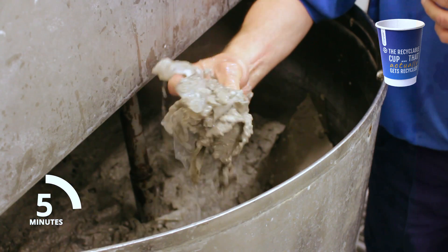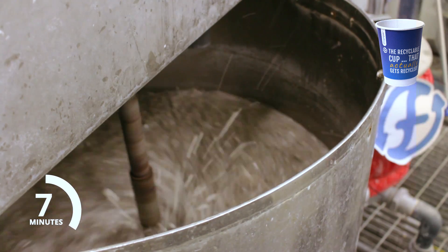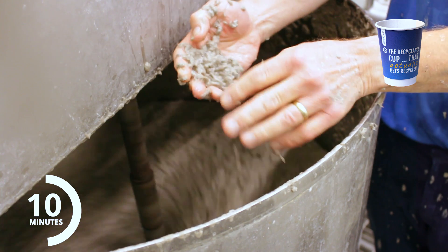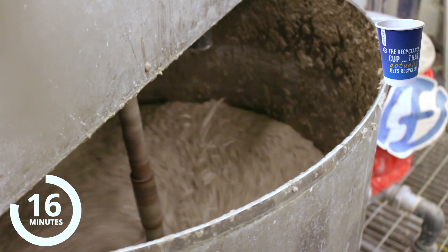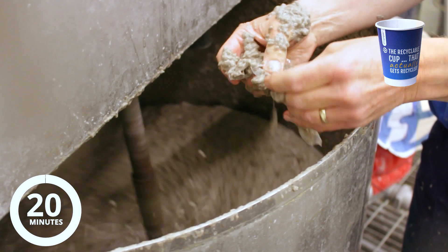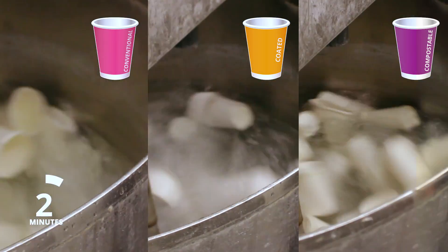At 5 minutes the Frugal Cup is already breaking down. The liner separates from the pulp and is removed in standard filtering. After a typical 20-minute cycle the Frugal Cup is completely dispersed into contaminant-free pulp. The intact waterproof liner is caught in standard filters, just like a plastic magazine wrapper.